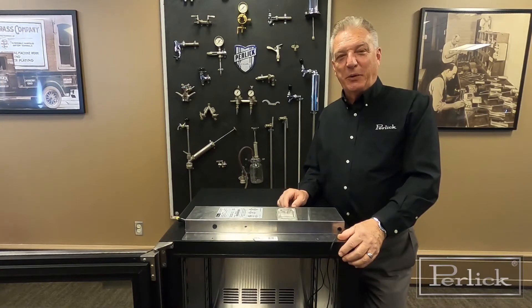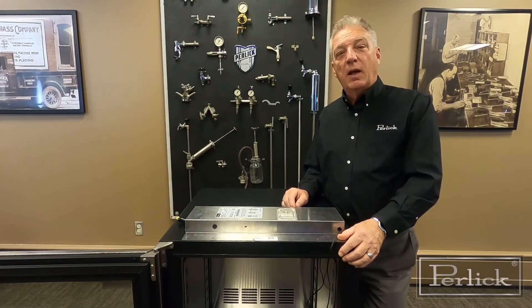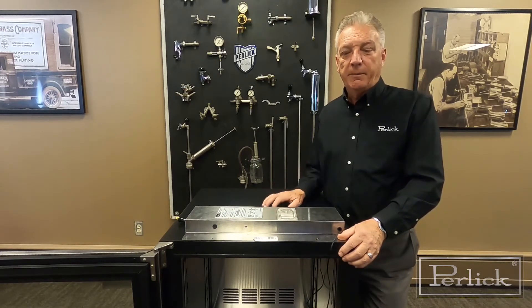Hello, I'm Tom Ginkowski with the Perley Corporation. Today I'm going to show you how to replace an incandescent bulb on our C-Series undercounter units and our commercial undercounter units.